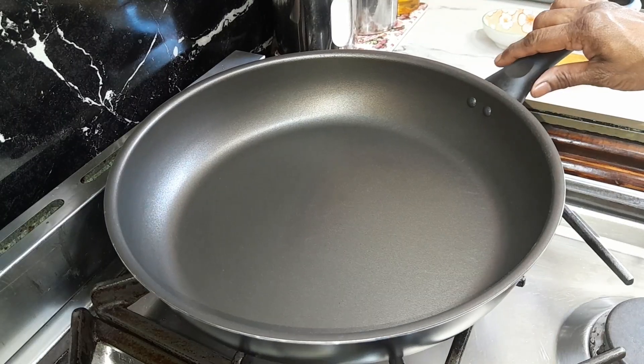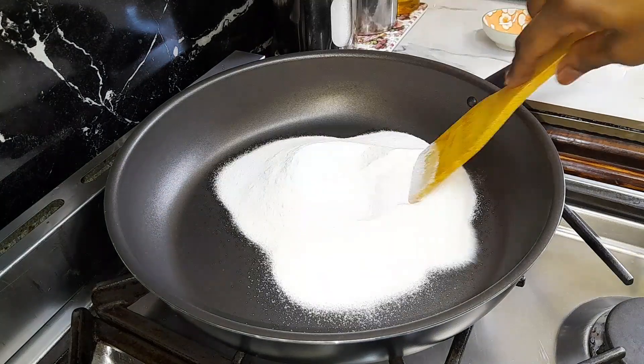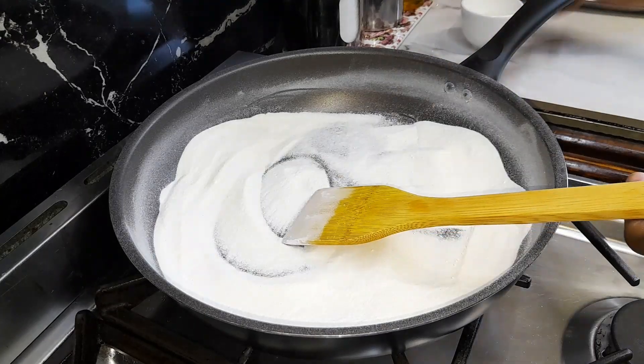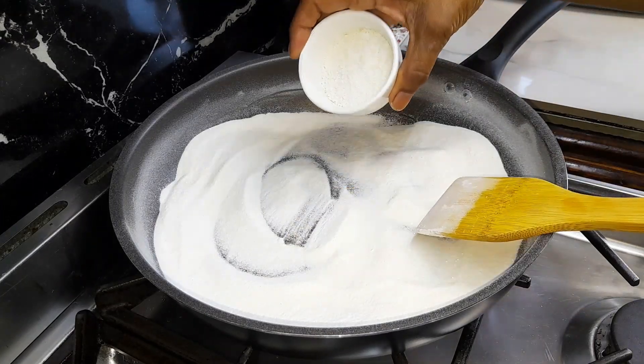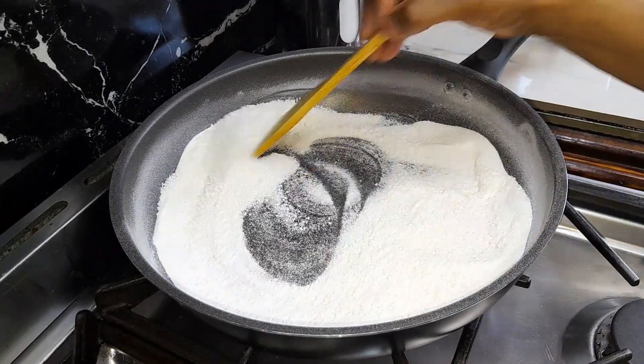Wipe the fry pan with a tea towel, put it on medium heat again, add rice flour and roast it for 8 minutes stirring continuously. After 8 minutes lower the heat, add desiccated coconut, continue stirring and cook for 2 minutes.